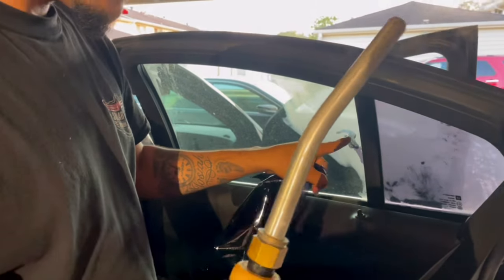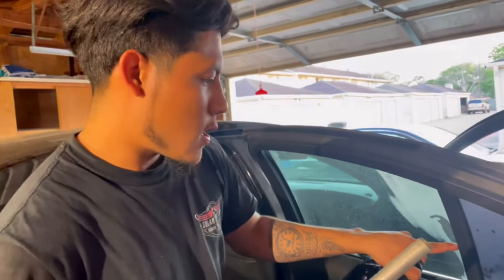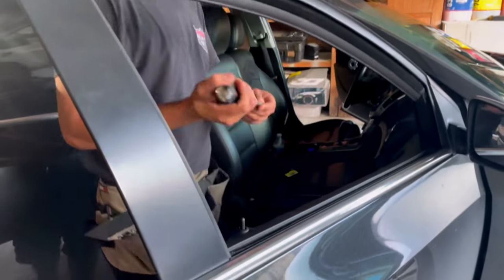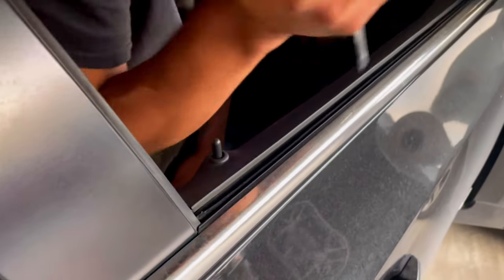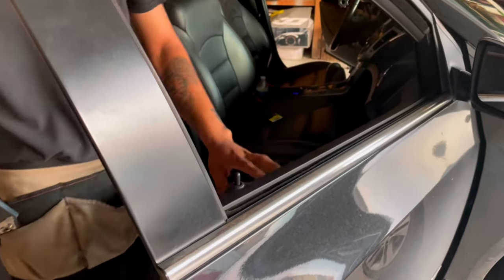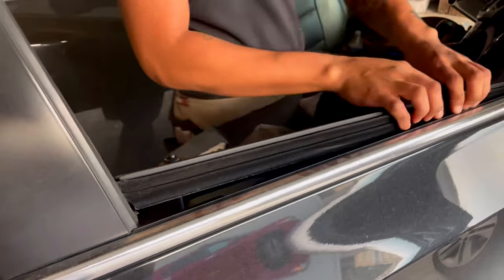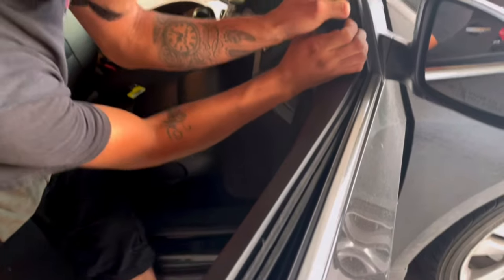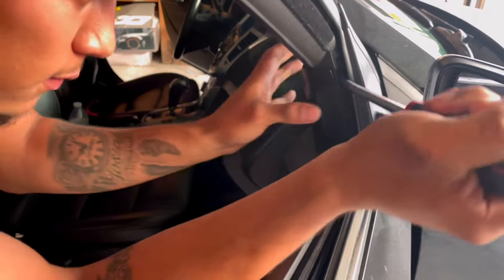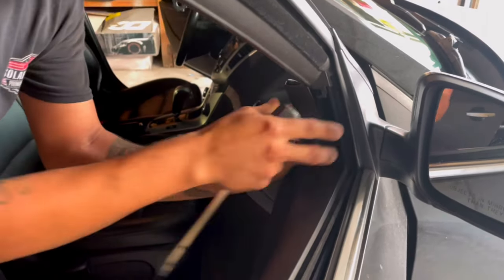I'm going to show you why it's easy to install with the seals removed. Stay tuned — we're going to remove the seals on this car. This car has no clips at all. All you've got to do is just basically pop the seal backwards a little bit, and then remove this small piece so you can access the door panel side.